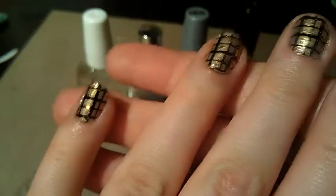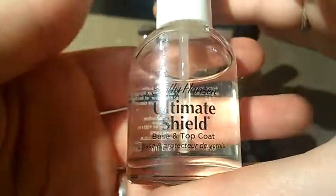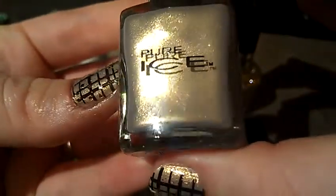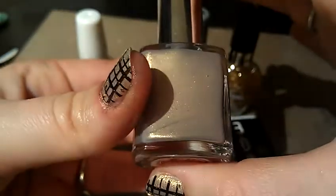So to start off with, I just used the same base coat — I don't have any particular feelings about it, just use whatever base coat you prefer. For the base color, I used Pure Ice and it's called Viva Las Vegas, and I really liked the color of this. It's like a nice taupe and it has some gold shimmer to it, so I really liked that.